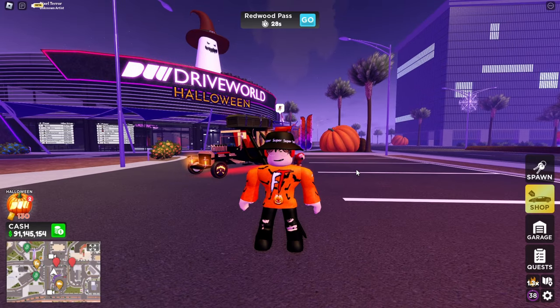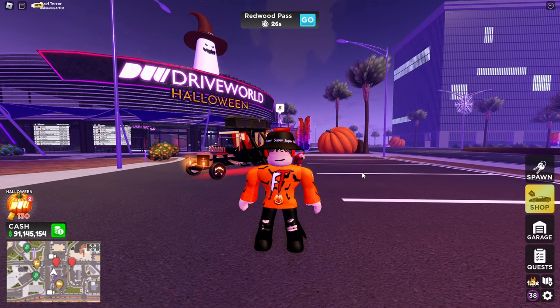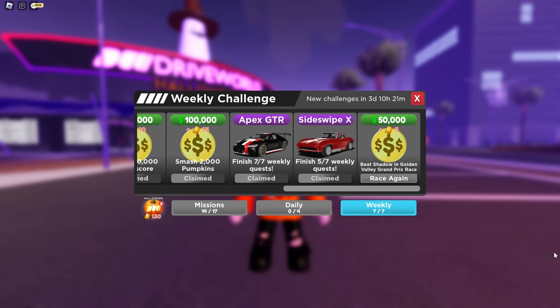Now let's review the 1969 Corvette Stingray. I'm on the weekly challenge and this is the Sideswipe X, also known as the 1969 Corvette Stingray. And this car is actually pretty classic — holy smokes.